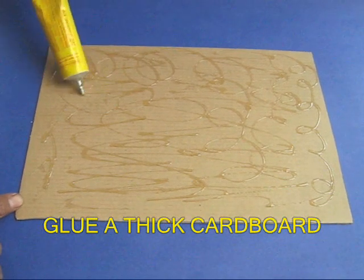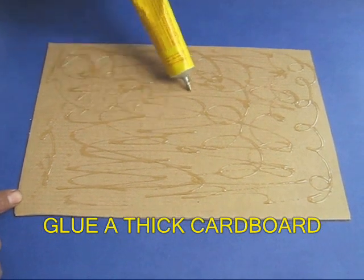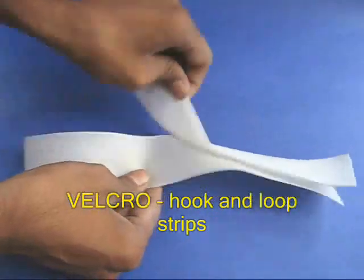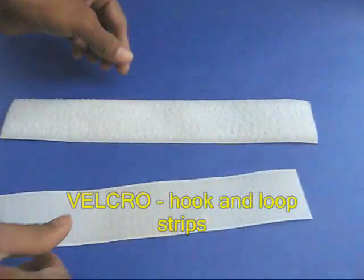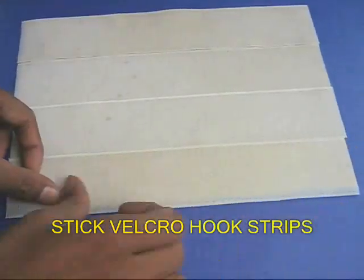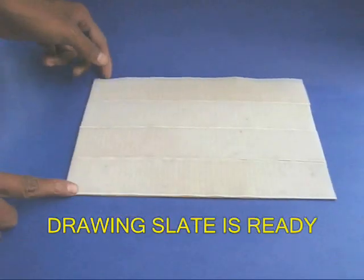First, apply glue to a thick piece of cardboard. Velcro has two strips — hooks and loops which stick together. Stick velcro hook strips to the cardboard. This will be your drawing slate.